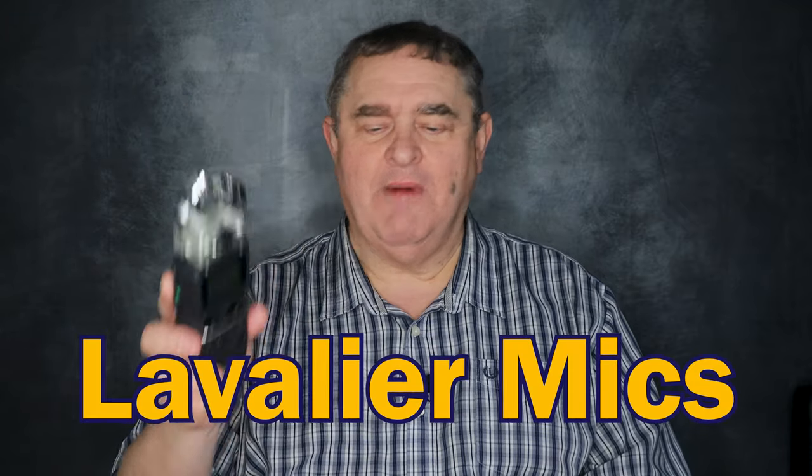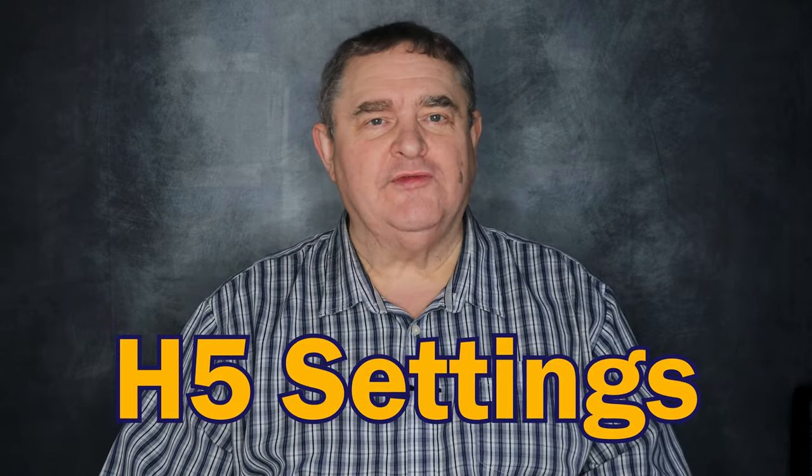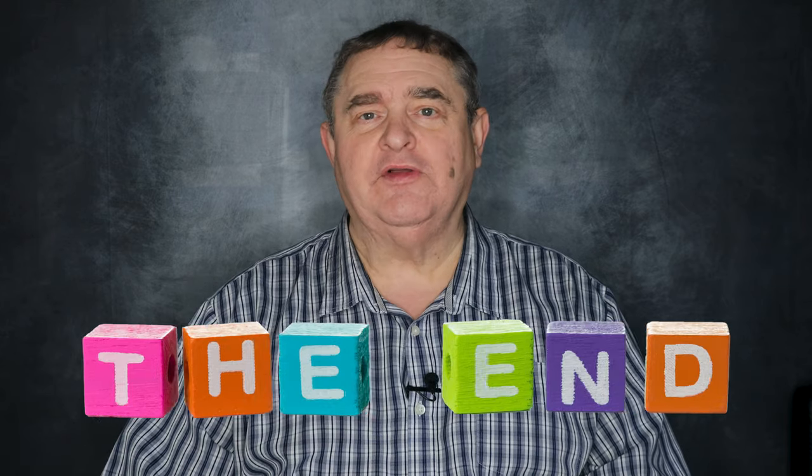Hey, I'm Tosh and today I'll show you how to record great audio on a Zoom H5 with lavalier mics. I'll cover choosing the right mic, hooking it up, optimising your H5 settings for pro sound, and if you stick around until the end, how to use your Zoom H5 with two, three and even four lavalier mics.